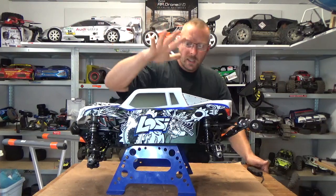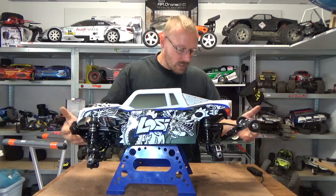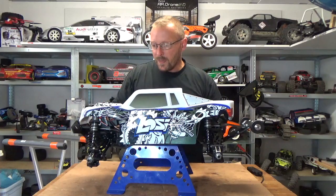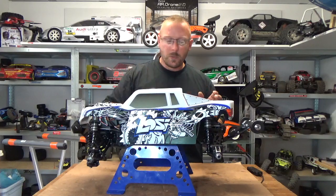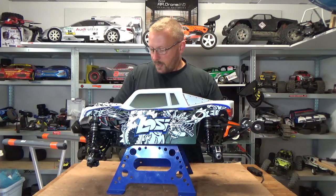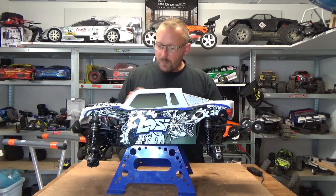Now we have here another truck from Losi — because I love Losi — and this is also not my truck. This is a truck from a subscriber of the channel who sent it to me for an overhaul and to put on the T-Bone Racing options and the sound box.